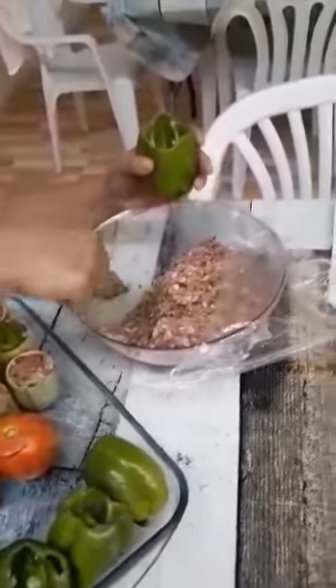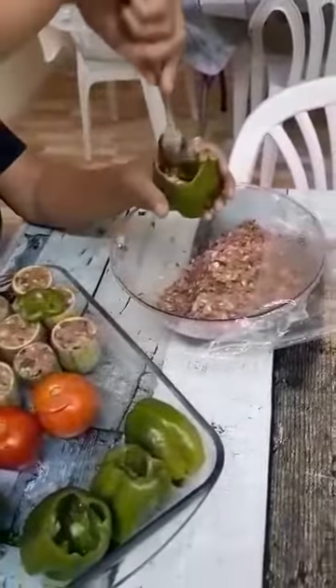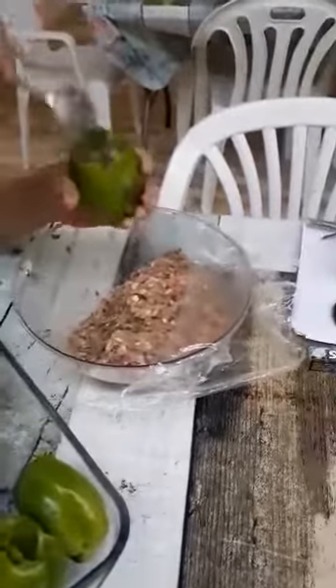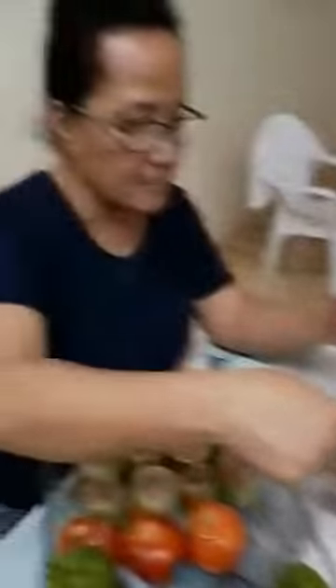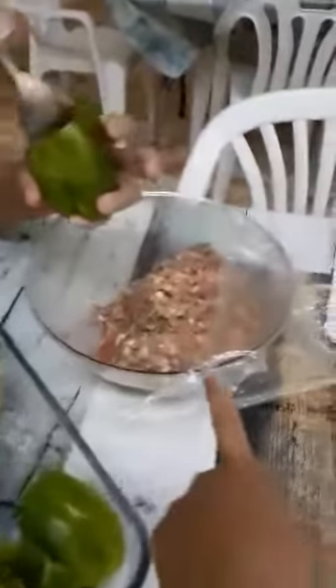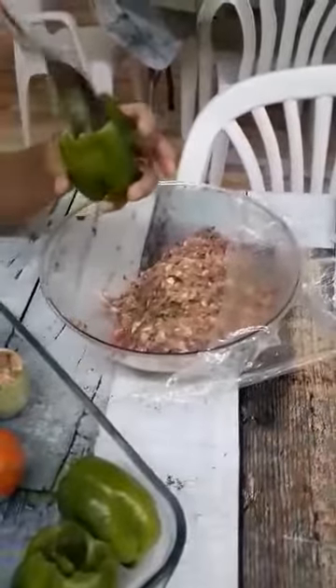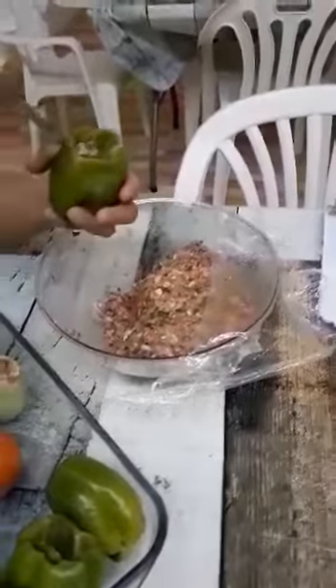No garlic, just chopped onions. One kilogram of pork mince meat, chopped onion, and eggs.